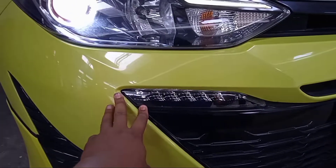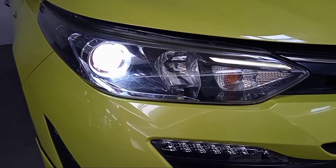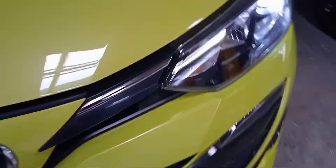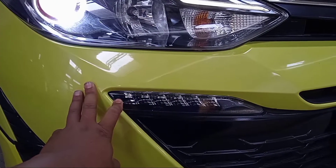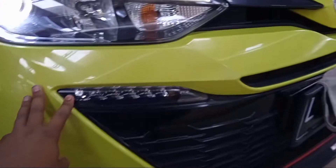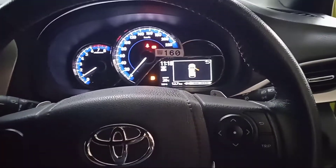Kenapa kok mati? Setelah dicek-cek, ternyata ini adalah tipe lampu yang kalau kena panas bisa nyala. Kalau kondisi gelap, lampu yang atas akan nyala dan yang di bawah akan mati. Ini bukan karena putus atau kabelnya digigit tikus, tapi memang ada sensor yang merekam kondisi cahaya. Jadi saat kondisi terang, lampu ini secara otomatis akan menyala.